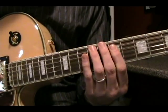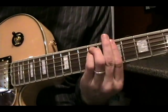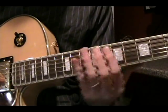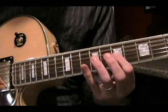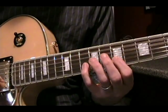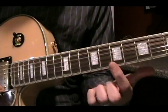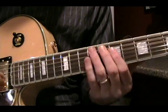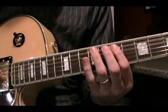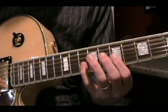Still keeping in the key of B minor. What I did here was start on the 7th fret, grouping three strings at a time with two notes on each string. Then I started on the D string, and then the G string. So you're going to start one string higher with each part of the phrase — starting on the A string the first time, then D string, then the G.